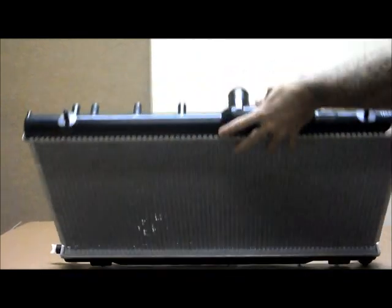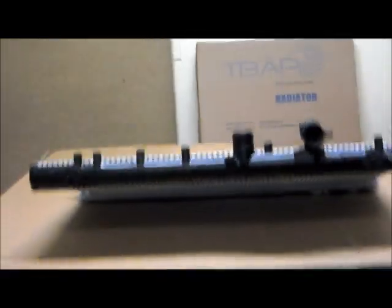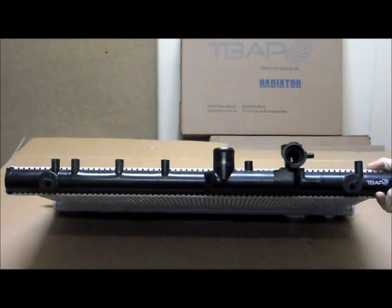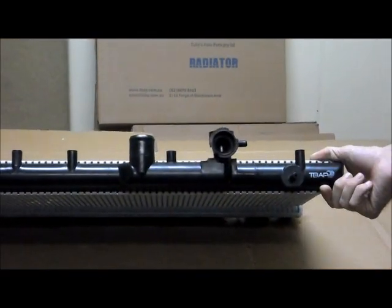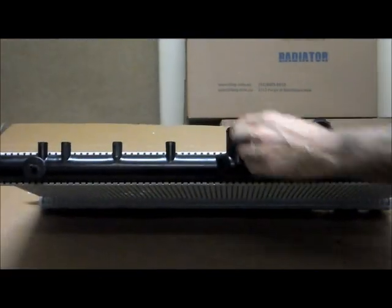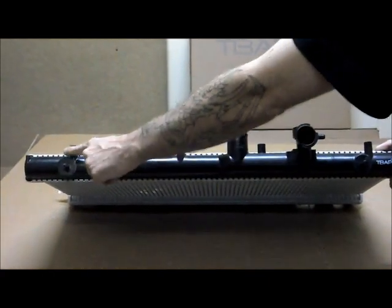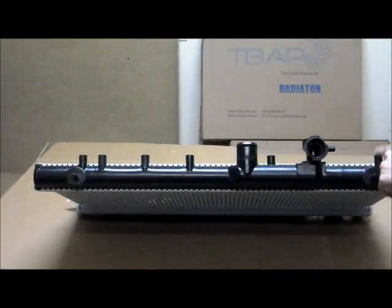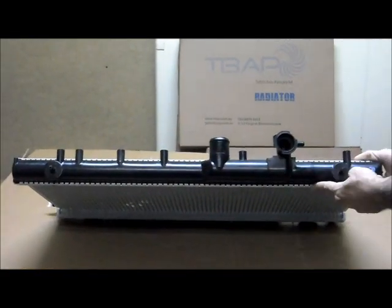So this would be the front of the vehicle. If you're standing in front of the vehicle looking into the engine bay, this is the view you would have. Over here on the passenger side of the vehicle is where you'll have the cap, with your breather hose pointing towards the passenger side. Towards the middle you've got your top hose. You can also see the six fixings that will go along the front as well, and the two round mounting points.